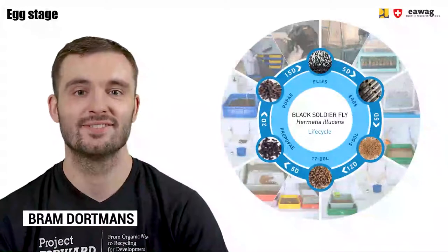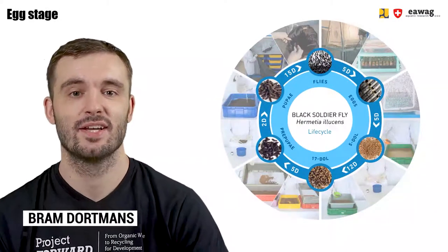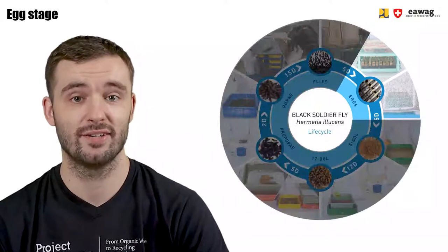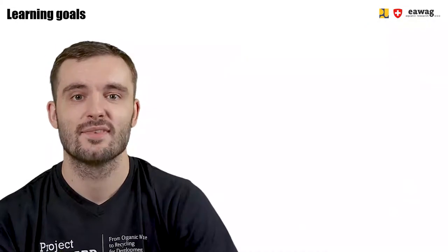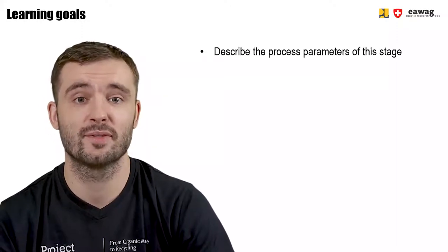Hey, and welcome back to the eLearning video series on BSF Biowaste Processing. This module in the BSF Rearing chapter will focus on the egg stage. After watching this module, you'll be able to describe the process parameters of this stage.